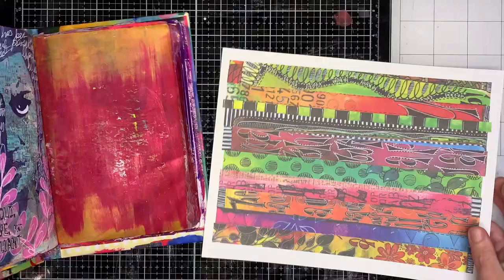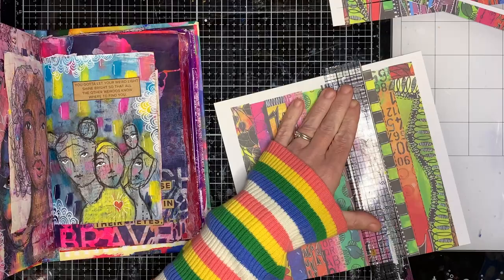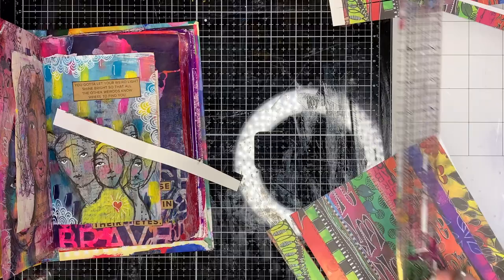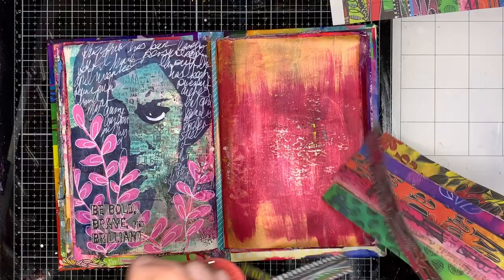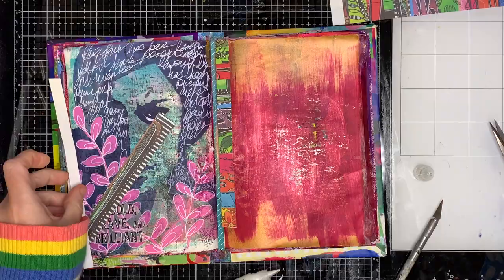I'm starting off in my junk journal for my 100-days project. I'm starting on a page that already had some paint on it. Quite often when I've got excess paint, I will just go in and paint some of the pages in my books. I got down to the end of some tubes of paint, chopped them open and painted in about four different journals to use up the rest. If you ever think that you've run out of paint, open them up because you will be surprised by how much paint is in there — it goes an awful long way.